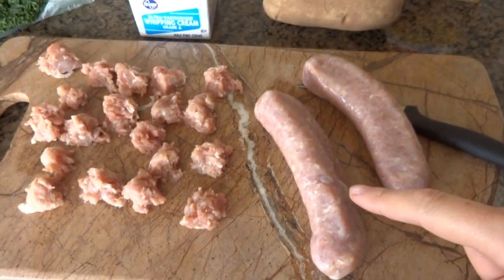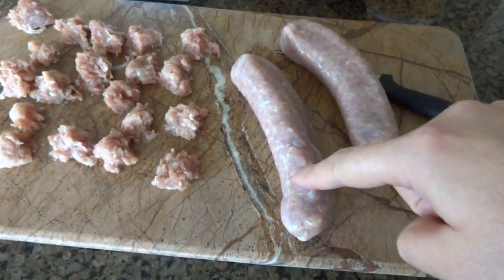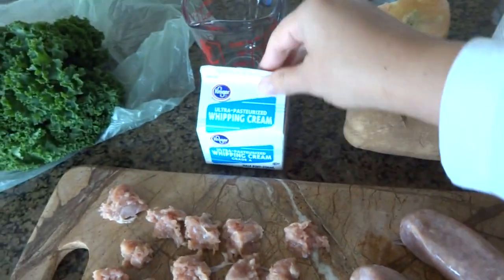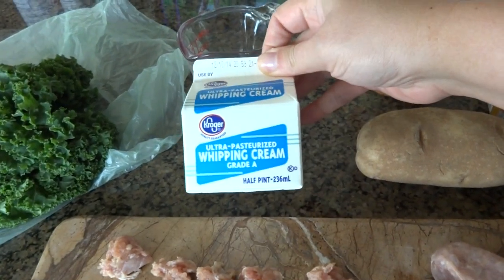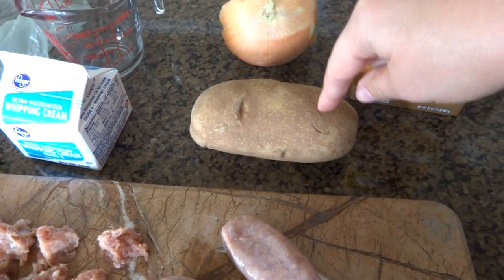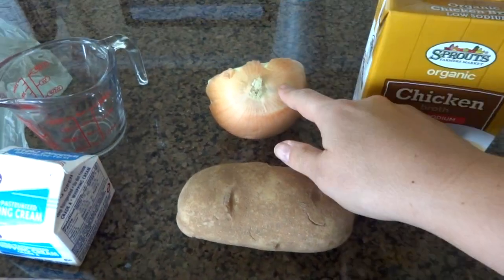The ingredients you will need are a pound of sweet Italian sausage — I buy them like this and cut them up into small pieces. We're going to brown that in the pan on the stove. You're going to need a cup of heavy whipping cream, so one of these little half-pints is a cup. You'll need some kale, and I only use one entire potato.